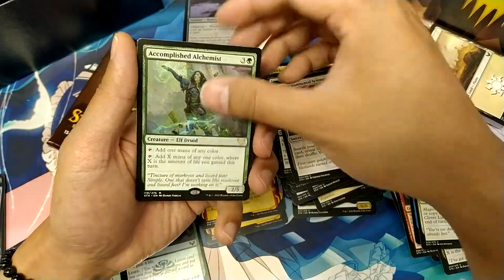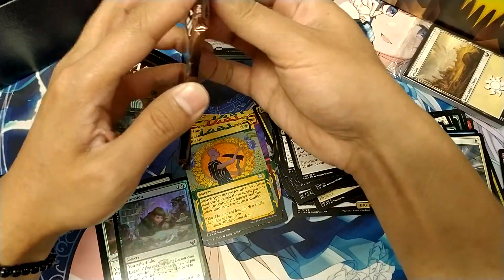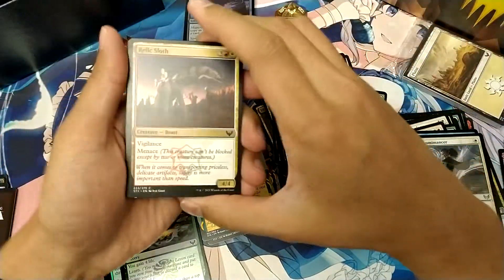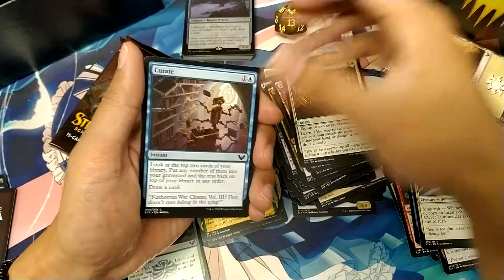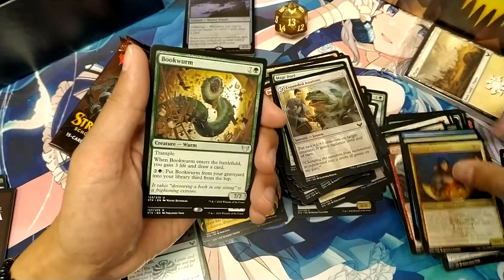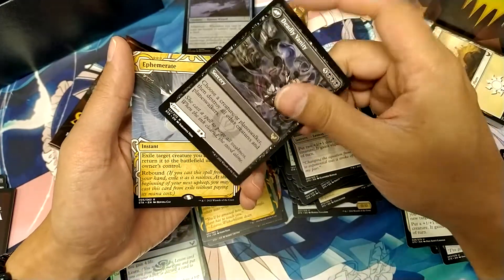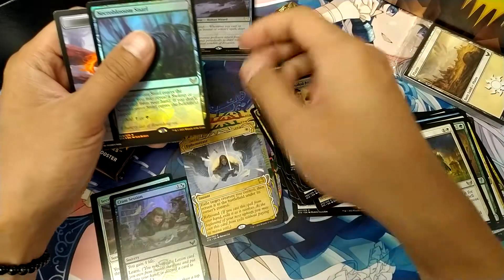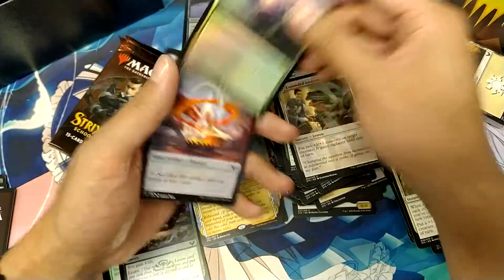Accomplished Alchemist and Cultivate. Selfless Skyweaver and Ephemerate — I can never pronounce that card. Oh nice, so we got a foil rare — Necroblossom Snarl. So that's pretty cool.